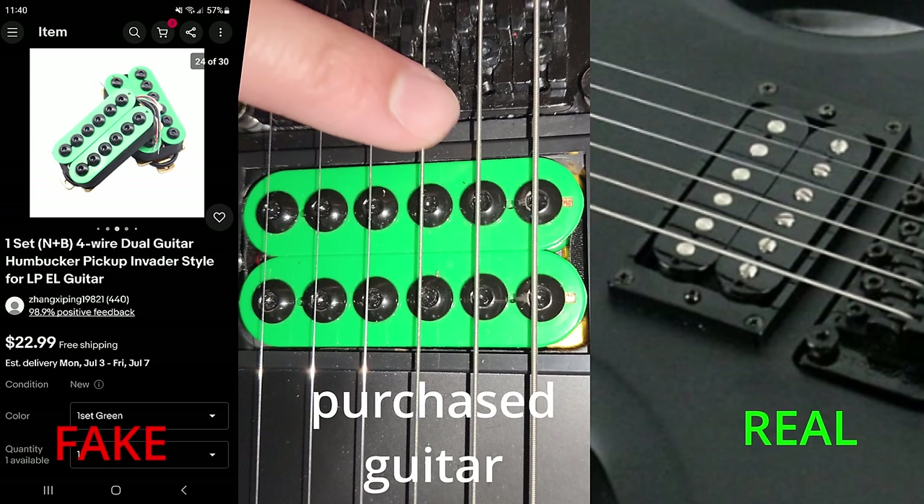The next sign is the pickup, which is a knock-off Seymour Duncan Invader you can get from numerous sellers online. The previous owner probably replaced the stock counterfeit pickup with a more believable Invader-looking pickup, but this pickup is fake as well. The real guitar came with signature October Sucker Punch pickups.